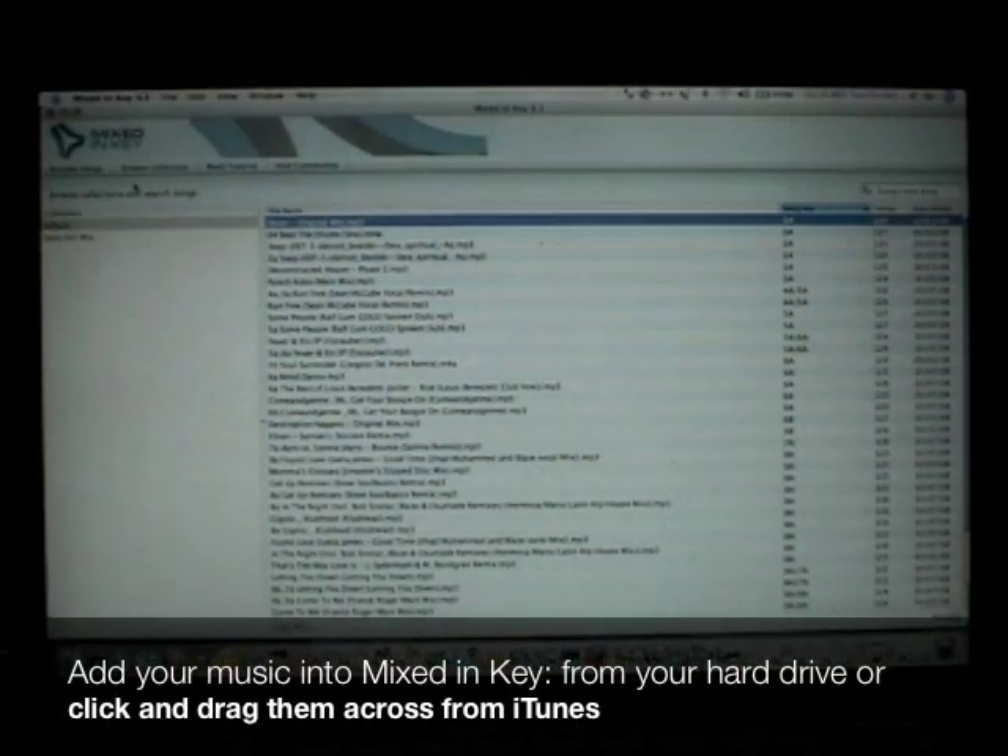This is the Mixed In Key software. Harmonic mixing eliminates key clashes. When you mix harmonically, your vocals, melodies and bass lines will all be in key. Harmonic mixing helps you achieve a live mashup effect and encourages creativity. You'll discover unusual song mixing combinations. With harmonic mixing, it's essential to know the key of every song you play. Mixed In Key software scans your entire music collection, MP3s and WAVs, to make this easy for you.